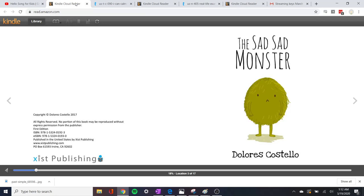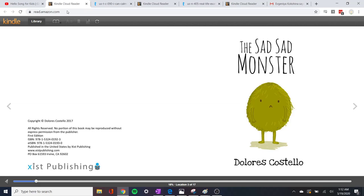You know, this reminds me of a book I know. Do you want to read a little book with me? You do? Okay, good. Let's try. Okay — 'The Sad, Sad Monster.' Oh, so sad.